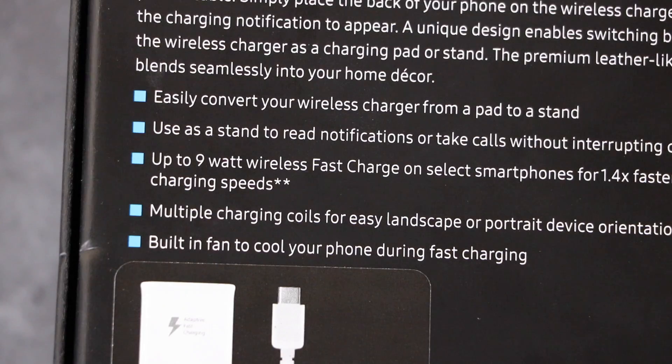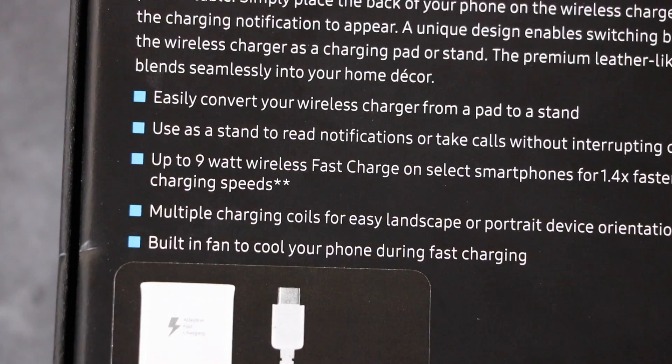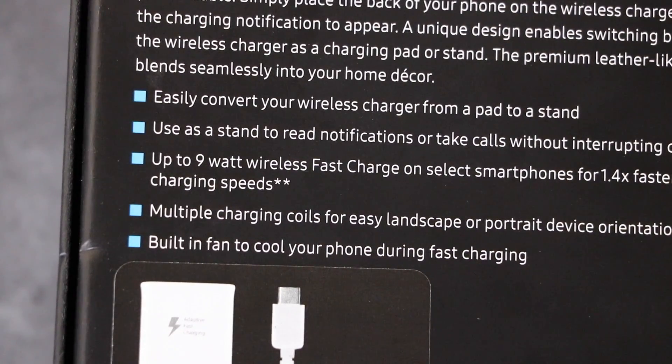Select smartphones get 1.4 times faster charging speeds. That's still not as fast as charging from the brick straight to the phone, but it's faster than normal non-wireless charging. It has multiple charging coils for easy landscape or portrait device orientation, and a built-in fan to cool your phone during fast charging.